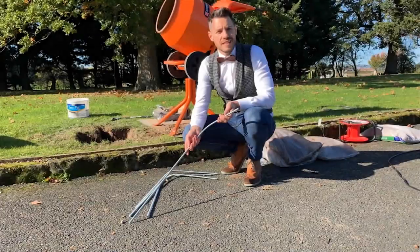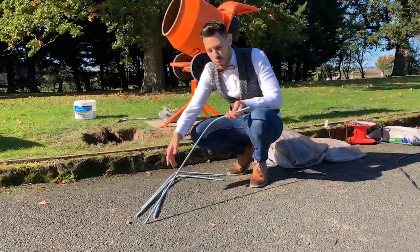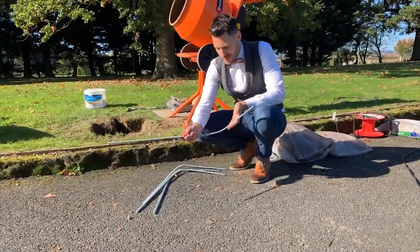For this installation we have four lengths of M10, one metre long threaded bar, and all we've done is bend up the ends ready for installation.